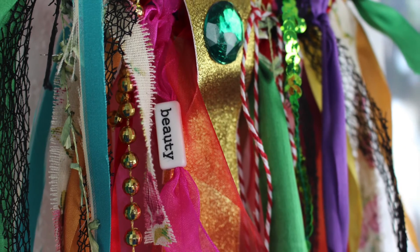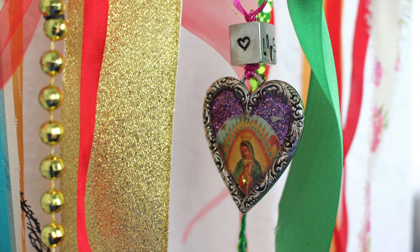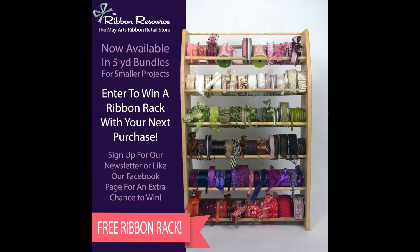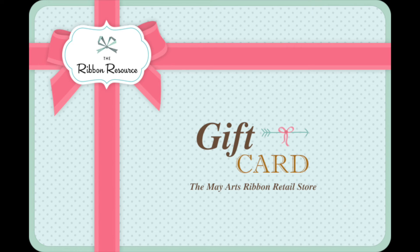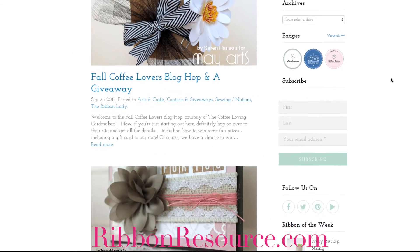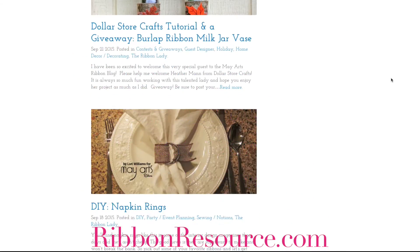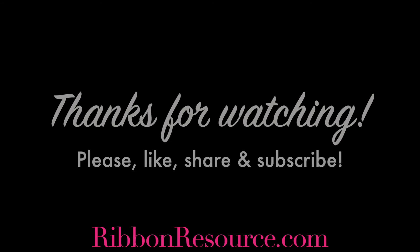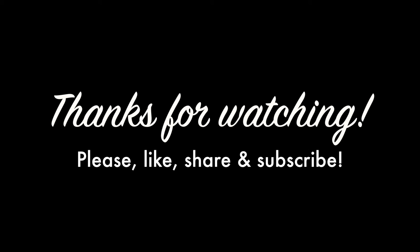Thank you so much to ribbonresource.com for sponsoring this video and providing me with all of these beautiful ribbons. Make sure to check them out and check out my blog post because I'm giving away a ribbon rack and two gift cards for the Ribbon Resource. If you want to see ideas for all things made of ribbon, check out the blog at ribbonresource.com. Thank you so much for watching and don't forget to like, share, and subscribe.